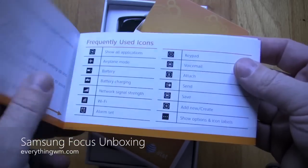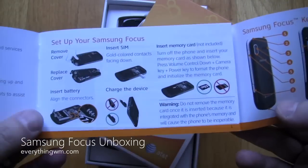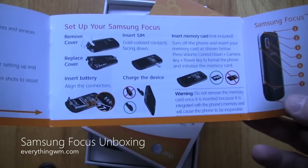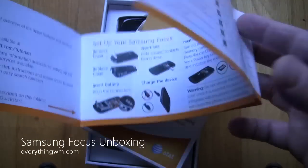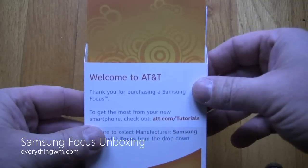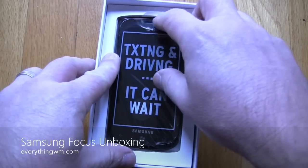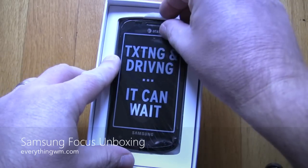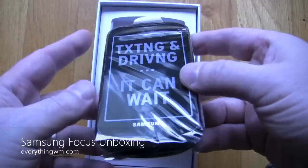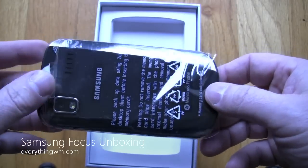Nothing out of the ordinary — standard quick start guide. Something you want to notice here is just how to pop the cover off, and also, we'll get into it in a later video, adding a micro SD card. This comes with 8 gigabytes of memory, which is fair, but if you're going to put a decent amount of music on it, it's not going to be enough. So it's definitely something you'll want to consider — adding a micro SD card.